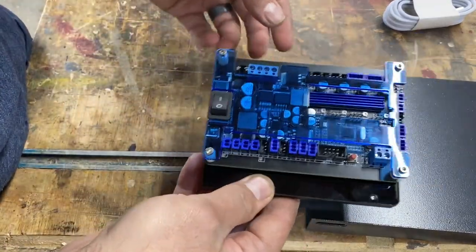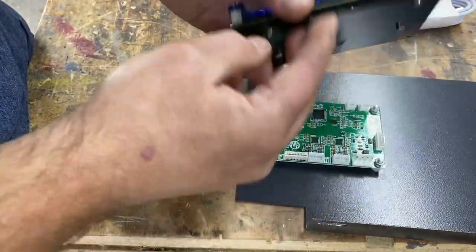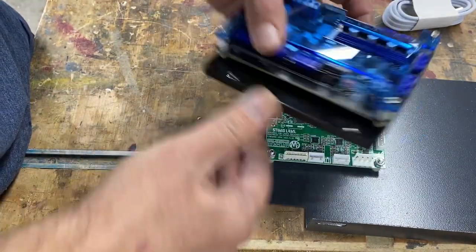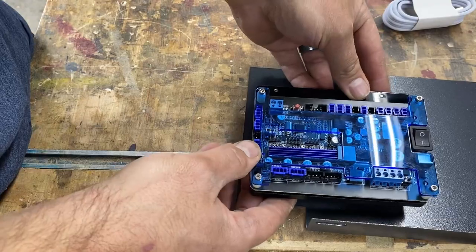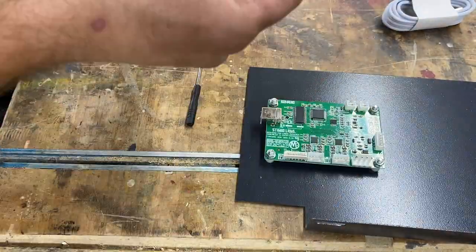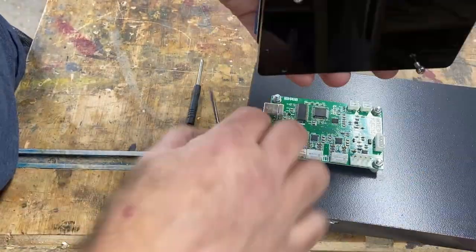Here is the new controller — it looks actually quite nice. On the back there are four bolts, so you'll basically just replace it as I'm showing here. Take the old one off this bracket and then use these bolts to tighten the new controller back on to the bracket.